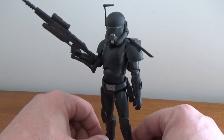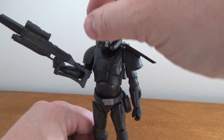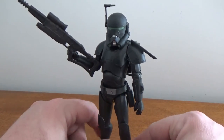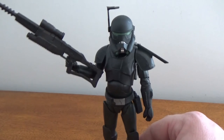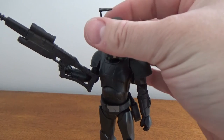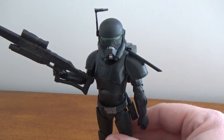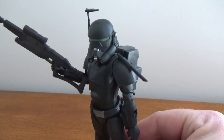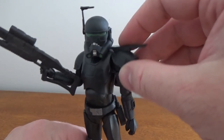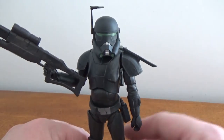The range finder moves up and down, which is nice. It actually came out of season one. I'm really liking Crosshair as a character — he came out absolutely fantastic. I'm pretty impressed with this figure despite those glaring inaccuracies, but I'm not going to be too fussy because I'm going to fix it.